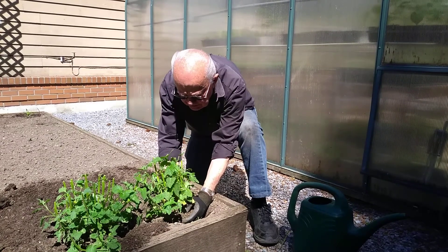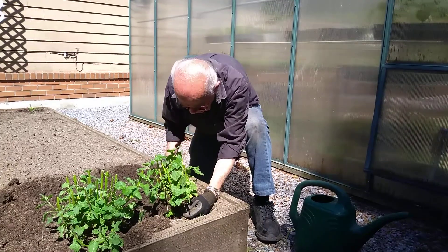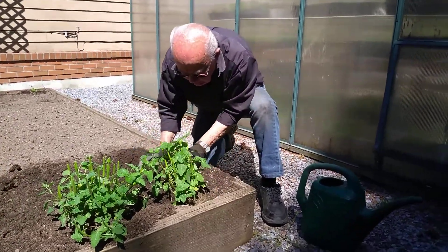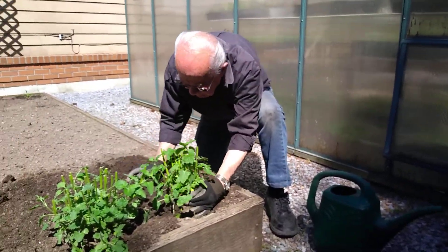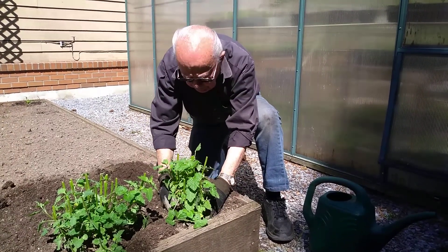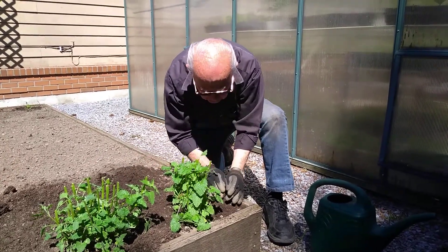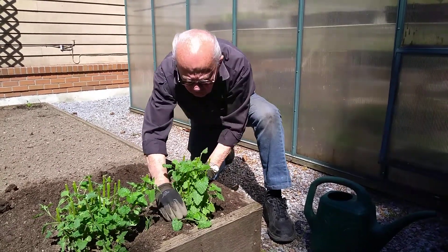I'll place this then in prepared soil and pull in the surrounding soil like so, making sure to cover all of the roots. Set the plant upright as it was before. And I'll make a little well along here for water.